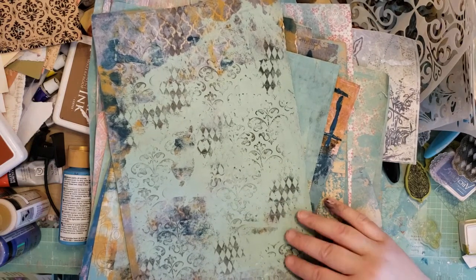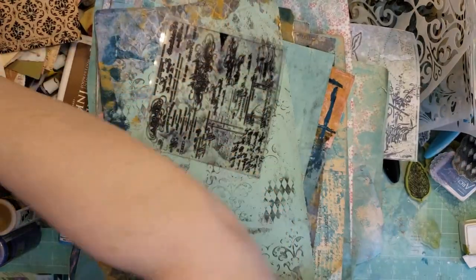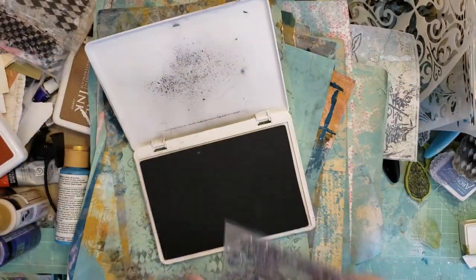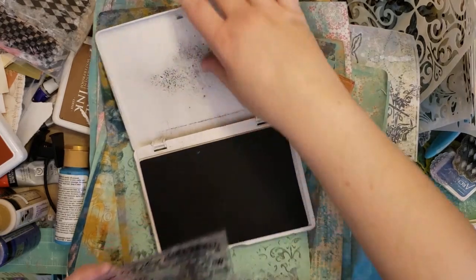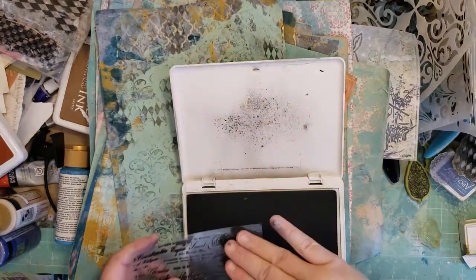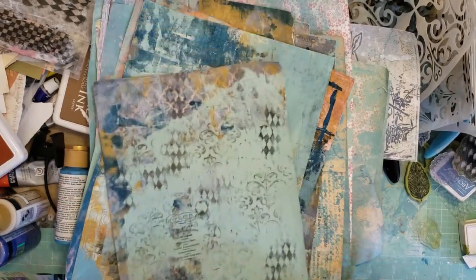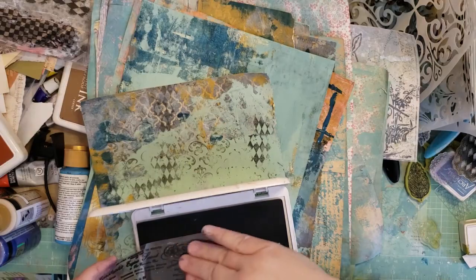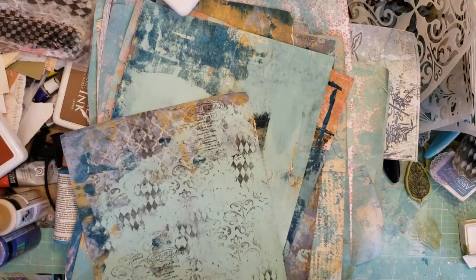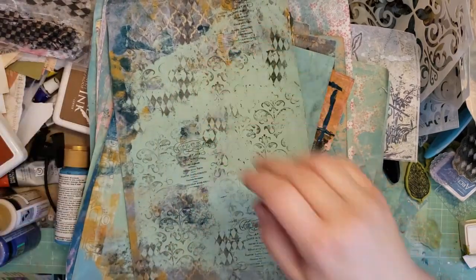Let's say I use the watering can gray on that, and then I'll gesso over that too. Maybe I'll go ahead and do that on this one so you can see. Do the flora. Because these aren't necessarily going to all be used on one piece — if I cut them down to make tags or whatever, it's not a big deal that I'm using the same flora stamp in three places.